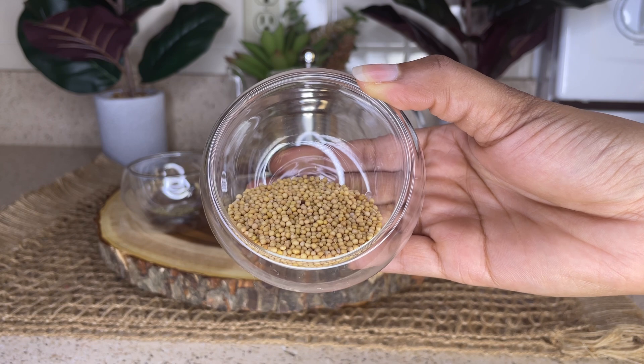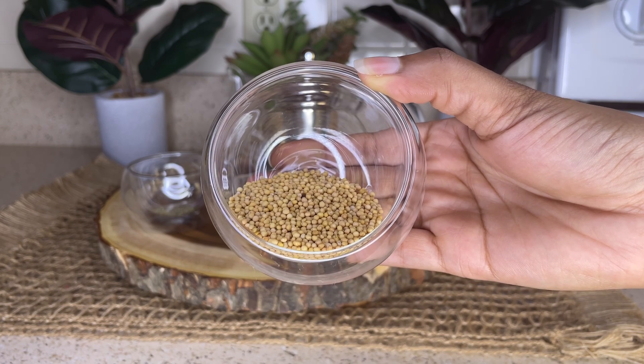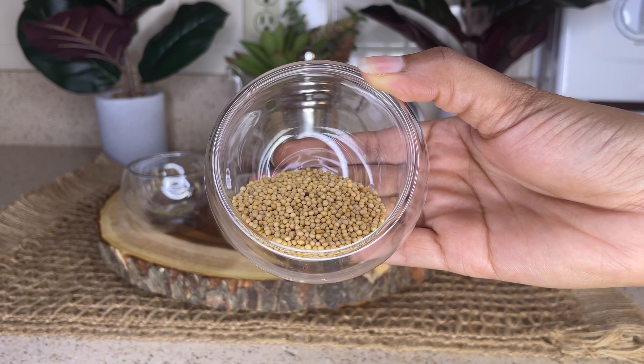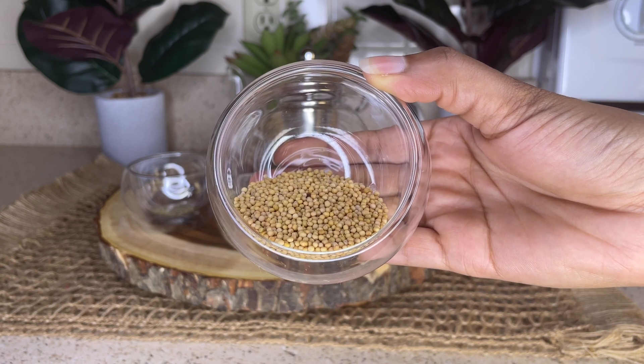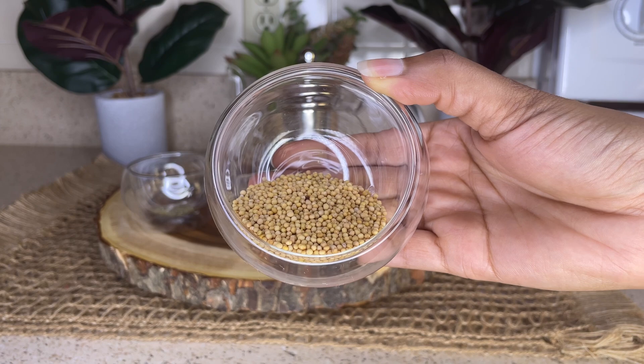Mustard seeds are packed with protein, calcium, vitamin A, vitamin E, omega-3, and omega-6 fatty acids. All of these help to strengthen your hair from within.